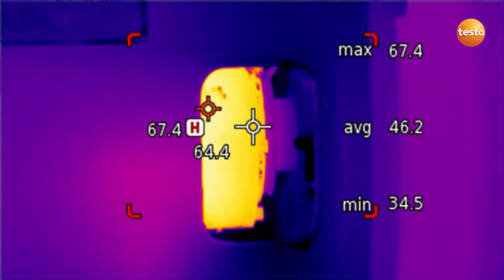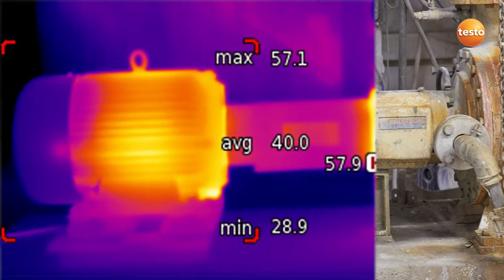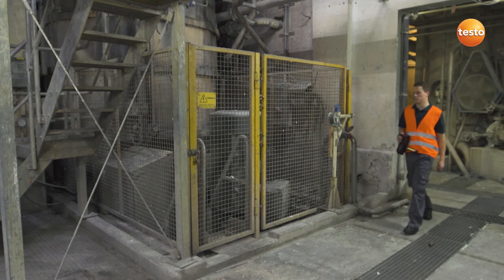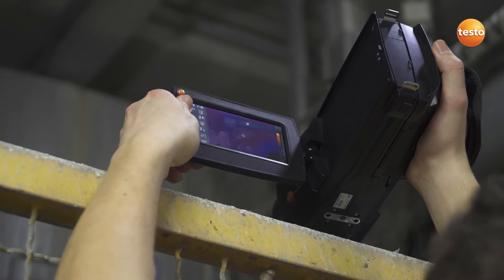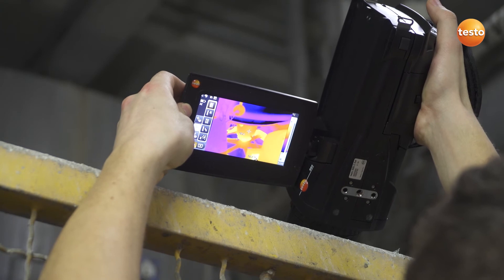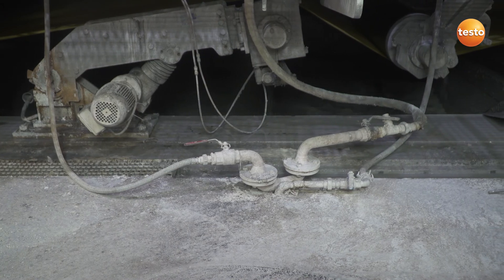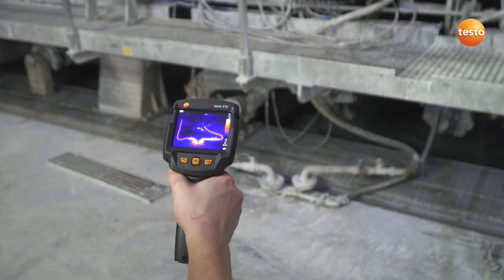In addition to shafts and bearings, motors are also relevant for smooth production. The danger areas of plants are often blocked by a protective grill. In contrast to imagers with a pistol design, the ergonomically constructed thermal imager Testo 885, with its rotating display and handle, allows you to measure conveniently behind the grill. Here, just a quick glance whether the pipe is tight, and then you'll see how Testo thermal imagers can be used for quality assurance.